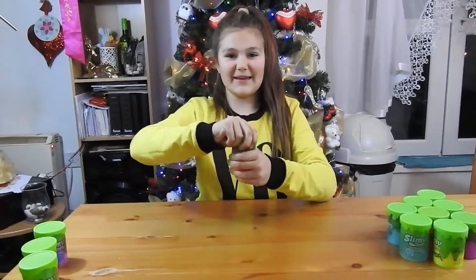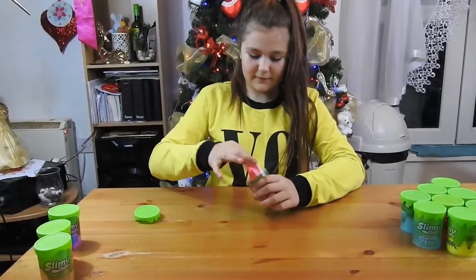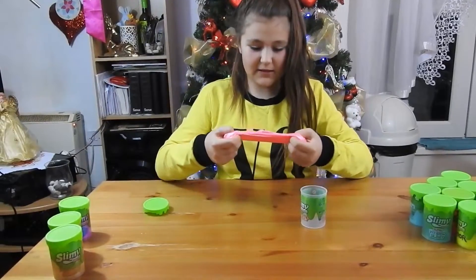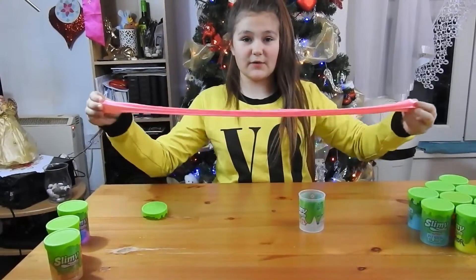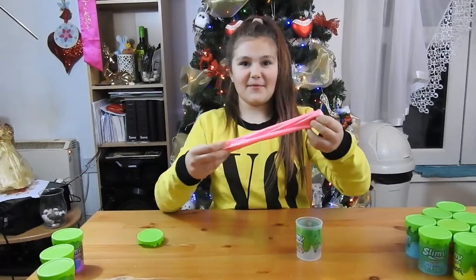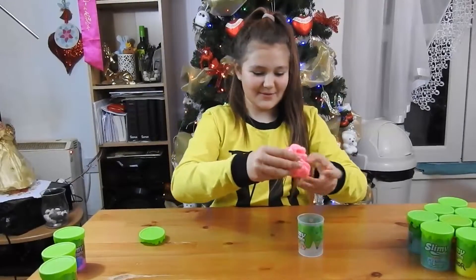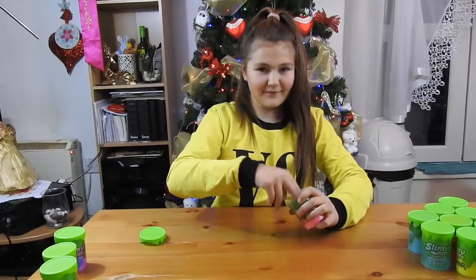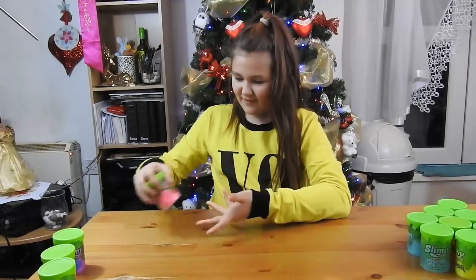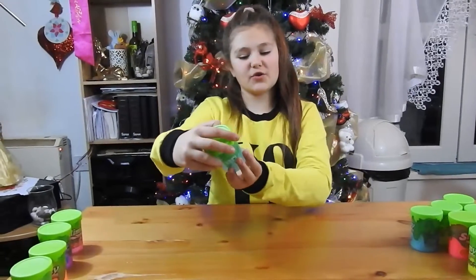The next one is the fruity slime. This one is a bit metallic and it's really stretchy, and it smells really nice. It does fart too! That one smells nice - now the whole room smells.